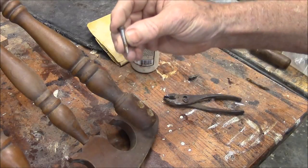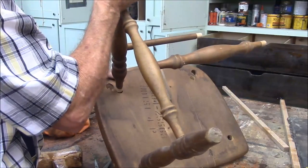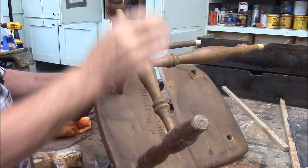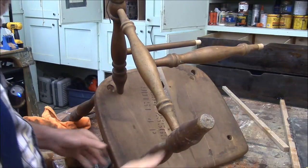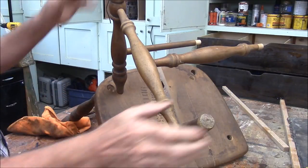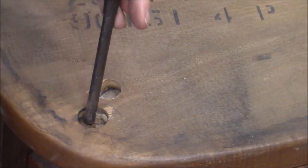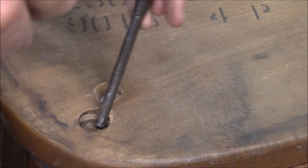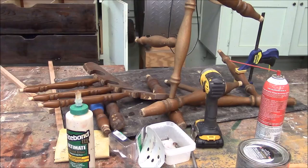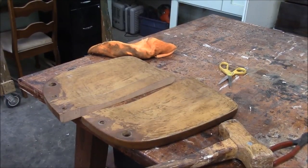Old-timey screw. Getting it apart — the reason it's coming apart so hard is not because the glue is any good in the joints. The glue is gone in the joints, but it's just such a tight fit. Now it looks like I can drive this seat back out. Well, there's our pile of rubble. And here's our seat back.